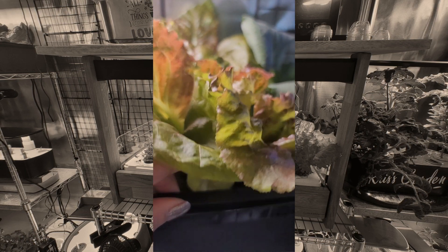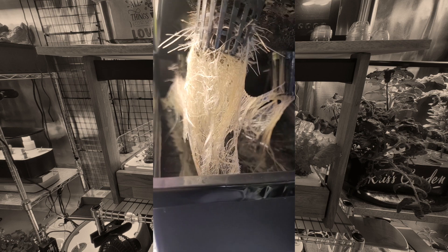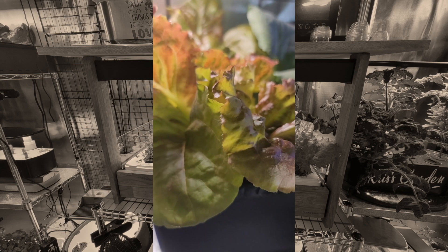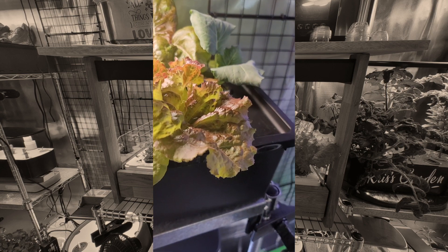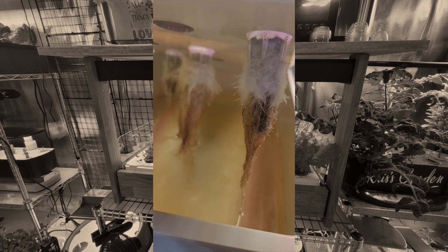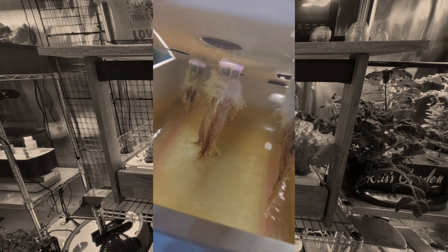Here's one in 2-inch net cups — look at those roots. These seedlings were moved in here — I don't remember exactly when — but they are absolutely beautiful and thriving. Same over here.